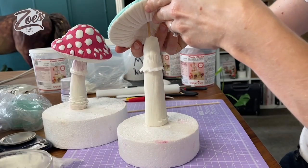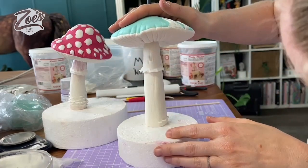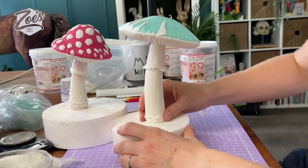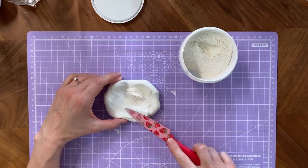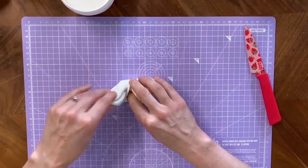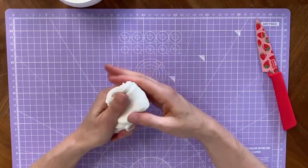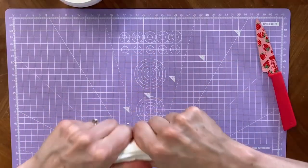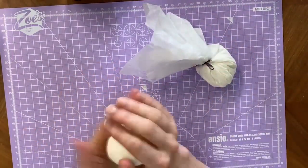Hi guys, welcome to today's video. I'm Zoe and today I'm going to be showing you how to make some toadstools. I've gone pretty large with these ones, but you can go a little bit smaller. I'm using Saracino modeling paste — it's pretty warm in here so I've added some tylos or CMC to the paste just to help firm it up a bit. This was a Facebook Live which I've sped up and edited for YouTube.